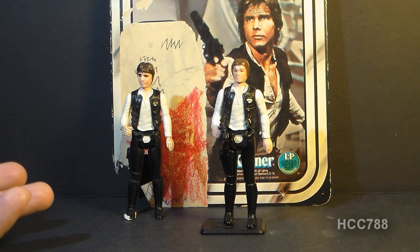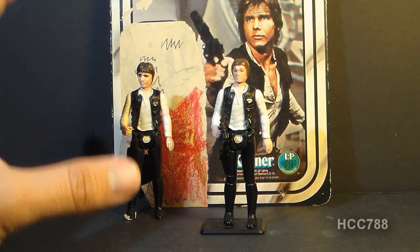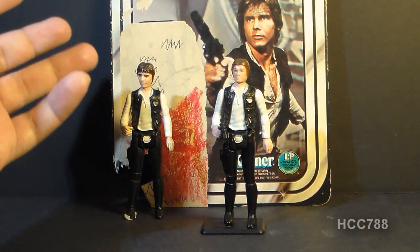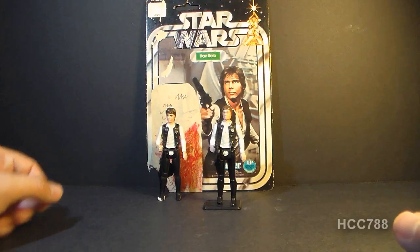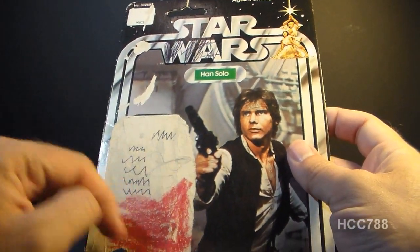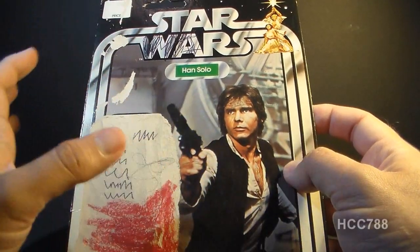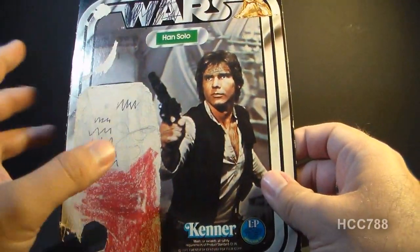So Empire Strikes Back in 1980 and Return of the Jedi in 1983. Starting with those Return of the Jedi cards, they used a different photograph of the actor, and I much prefer this original photograph of Harrison Ford as Han Solo on the original cards. It's a much more dynamic photo than the later picture used on the Return of the Jedi cards. The figure came on a card back like this with the Star Wars logo and a bubble that contained the action figure. Now this one is not in very good shape, but this doesn't bother me as much as it would probably bother other collectors.